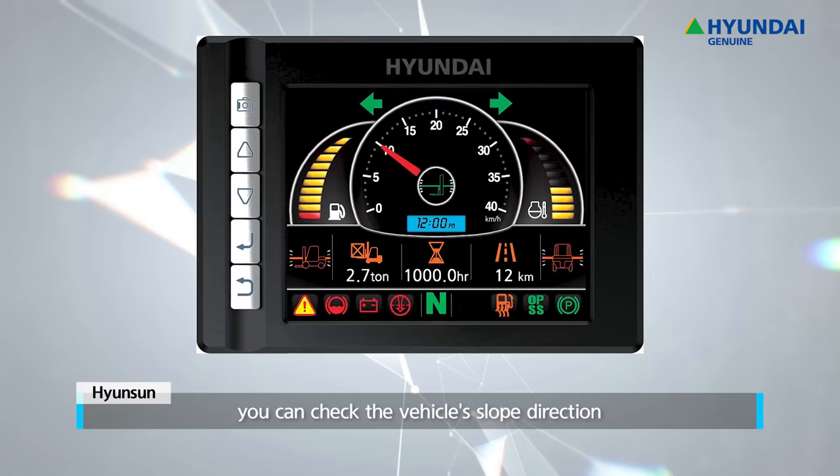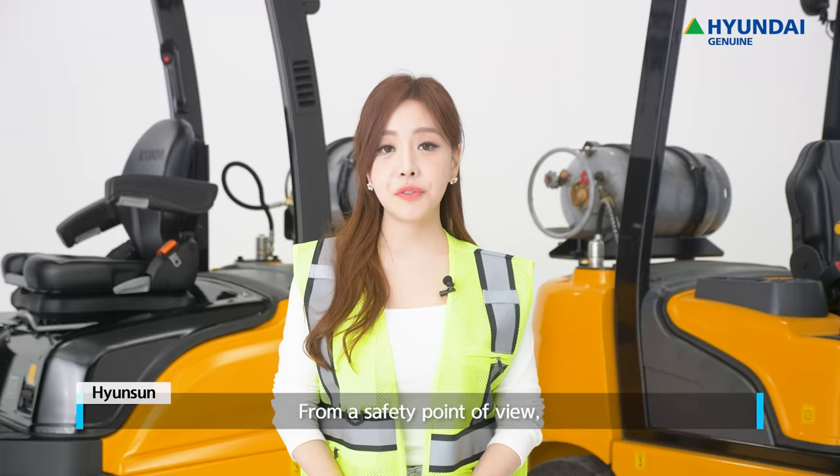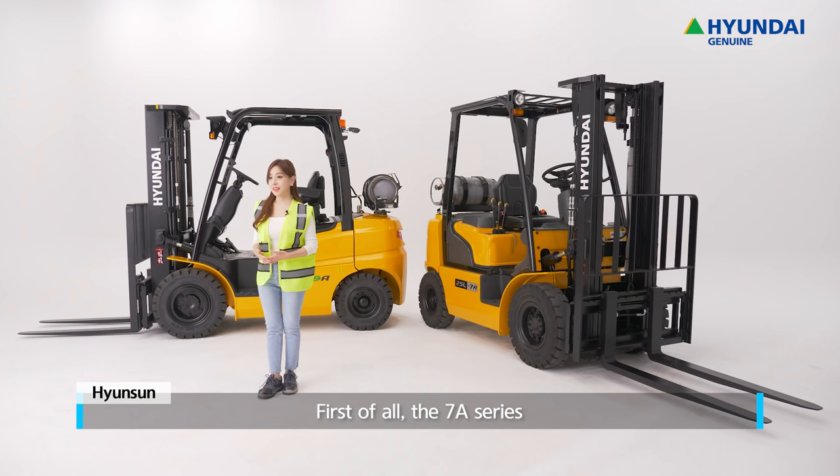Through the tilt detection function, you can check the vehicle's slope direction according to the road surface conditions in real time. From a safety point of view, it's a really reliable device. Now let's take a look at how easy it is to manage the equipment.